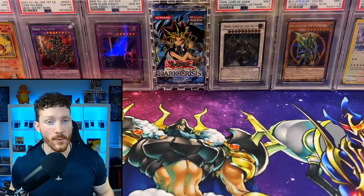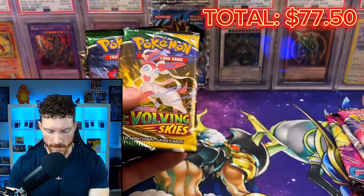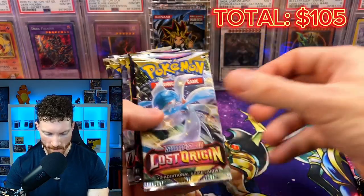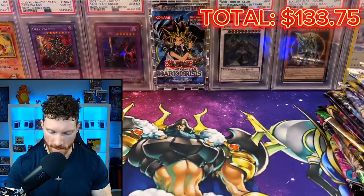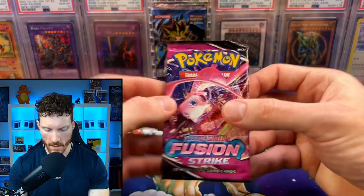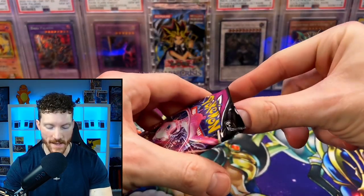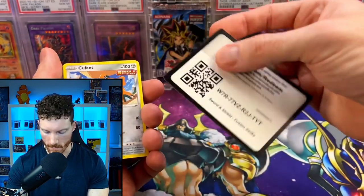So we've got to see what our total is so far, and then up next we've got these packs. The pack selection is amazing — we've got three Fusion Strike, three Evolving Skies, one Vivid Voltage, one Darkness Ablaze, two Lost Origin, three Astral Radiance, and three Brilliant Stars. If you guys have been following me for a while, you know that Evolving Skies is my all-time favorite set and I would love to pull another Umbreon. We're not going to do the pack tricks, just because this is a lot of packs to go through.